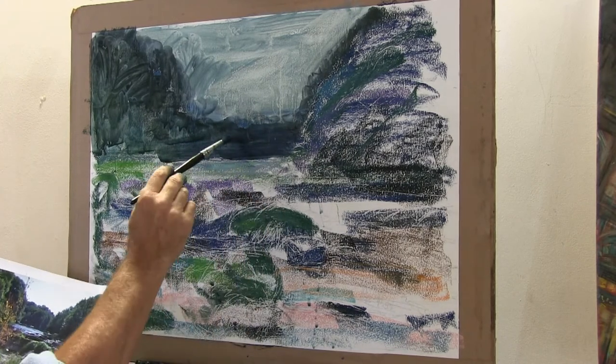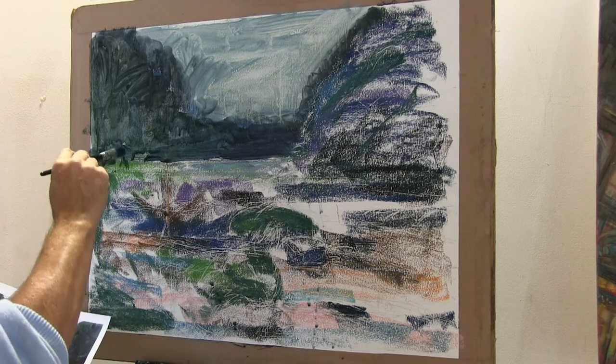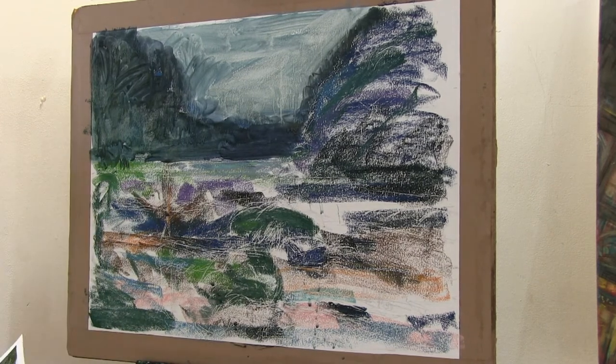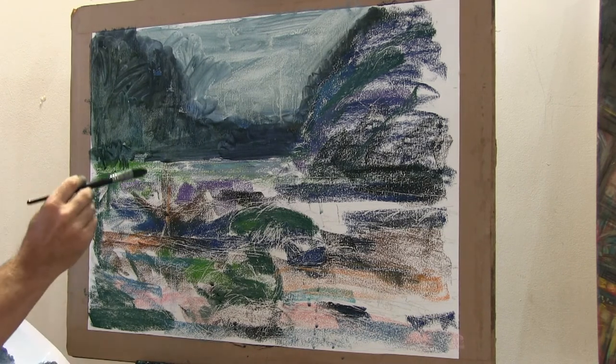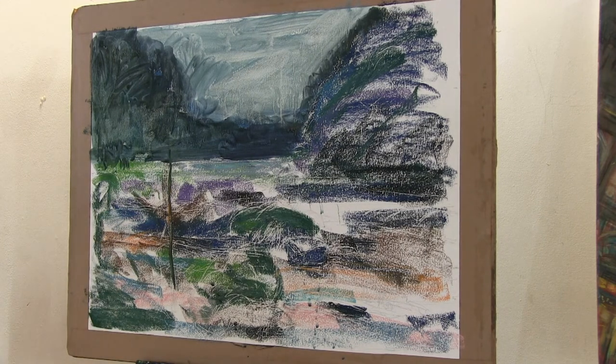Anytime I want I can go back in with the brush — I can work in with the brush, I can texture with the brush. And that's the point. Whereas with a big pastel it's quite hard to do a fine line, I can now draw into this whenever I want. With a brush. Pastel. And it dries like pastel.